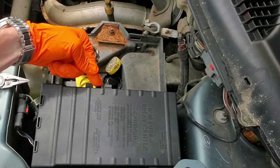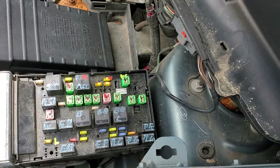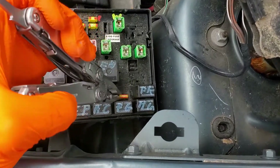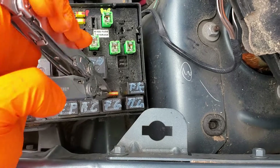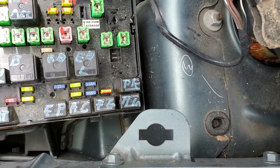This is where you'll find the fuse — right here, that's the horn fuse — and the relay, which is right here, this is the horn relay.